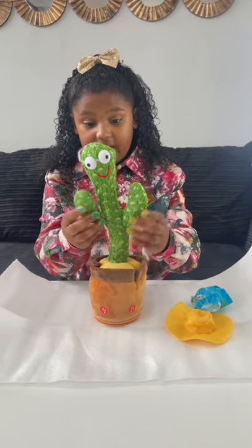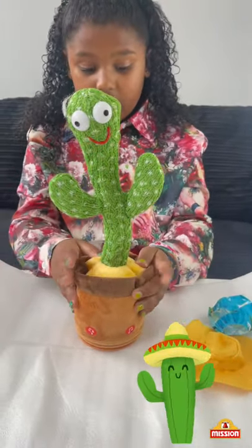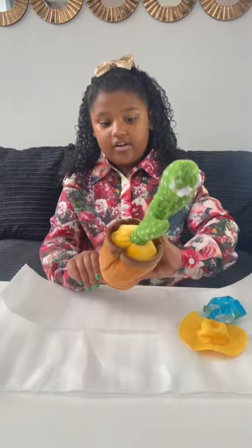You can see it's green and it has little bristles on it — it looks really sharp but this is actually a toy. It comes with this little yellow squishy part inside, and it also comes with a little plant pot.